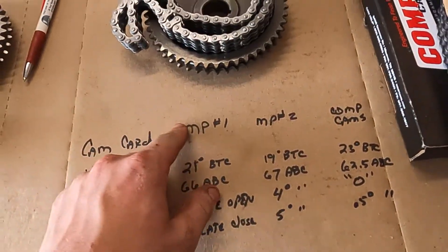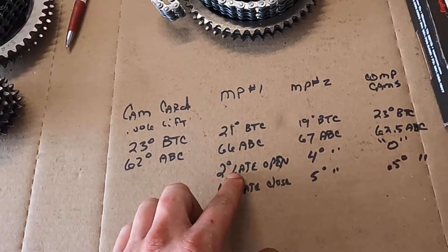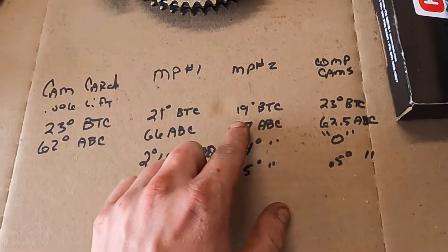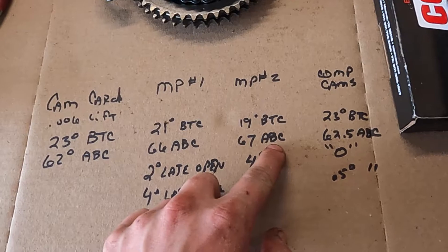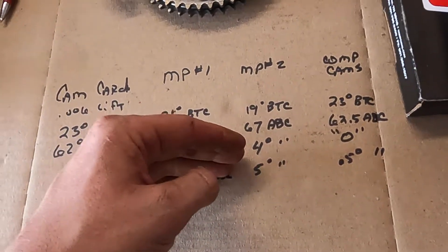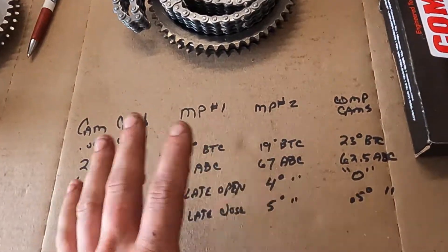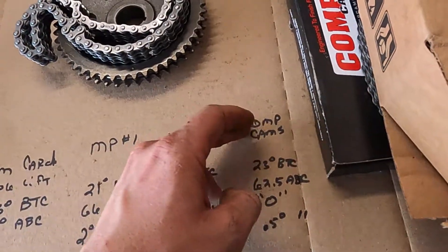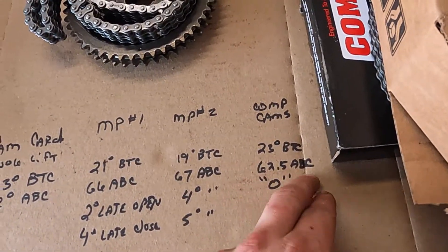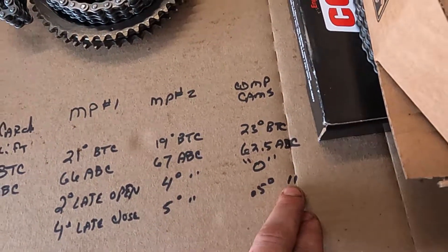Here's what we got. The first Mopar performance set: 21 degrees before and 66 after — that's two degrees late on the open and four degrees late on the close. The second Mopar set: 19 degrees before, 67 after — four degrees late and five degrees late. Still a discrepancy between opening and closing. With the Comp Cams: 23 before and 62 and a half after. We're aiming for 23 before and 62, so we're within half a degree.